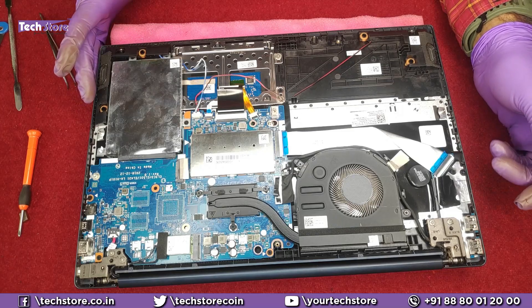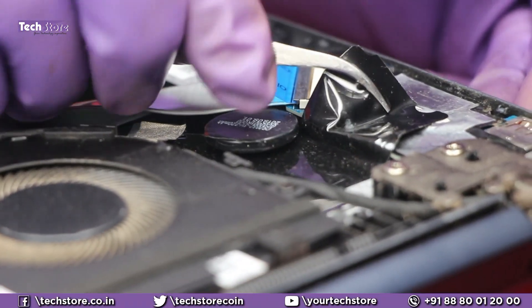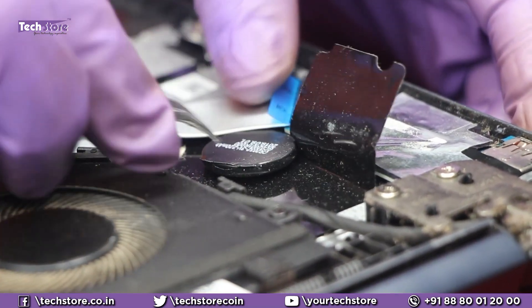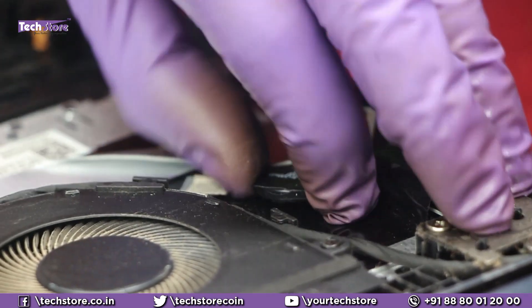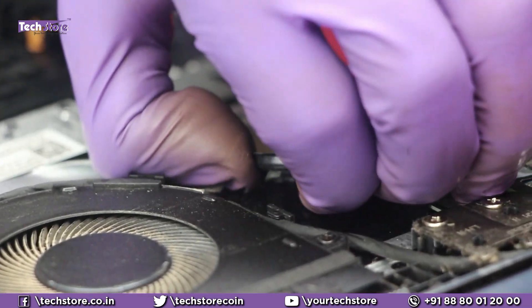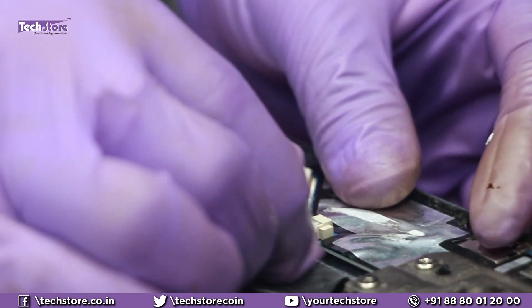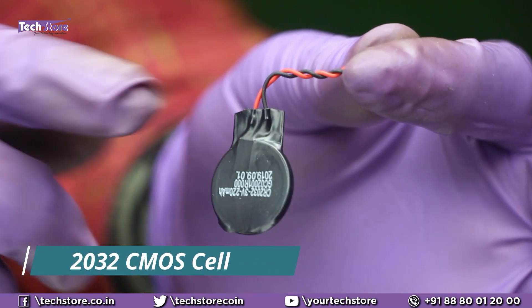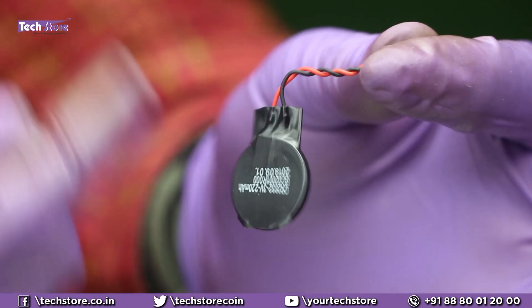Most of you may have issues with the time and date on the laptop — here is where the CMOS cell is. Remove the sticker, then remove the connecting cable to the CMOS battery. There is some glue holding it — remove it and the CMOS cell will come out. Buy a CR2032 CMOS cell, place it with positive and negative nodes correctly, and sticker it back.